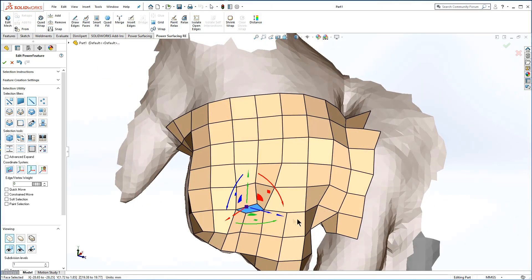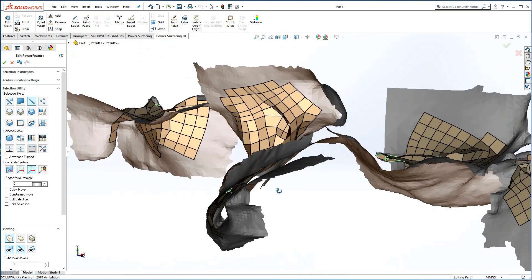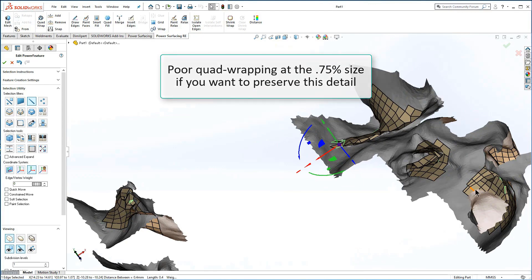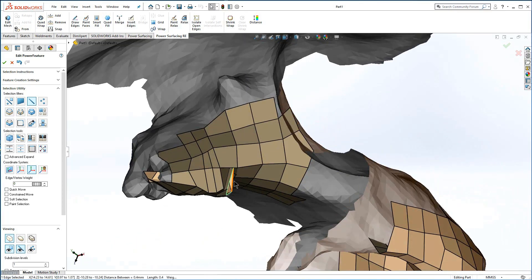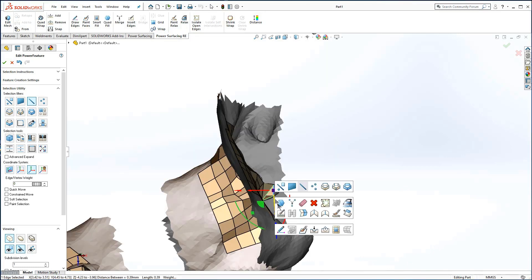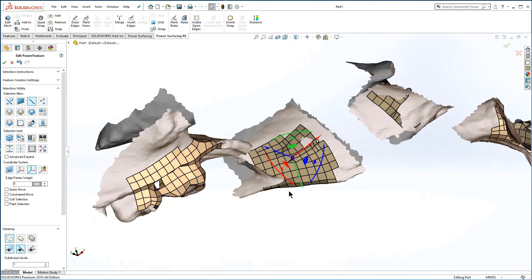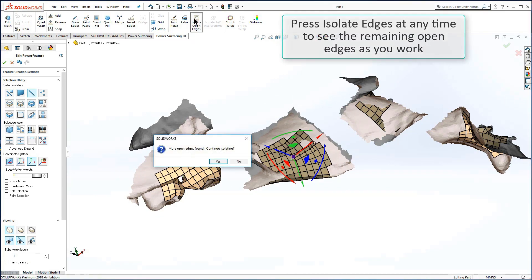Select an edge or face to make zooming and orbiting the viewport on the target area easier. This is usually the point where you will want to decide whether to go ahead and repair the quad wrap or to go back and repair the scanned mesh to provide a better quad wrap in the first place. Let's go with the quad wrap for now. You can address the easy areas first. The Quad Fill does not create geometry that is constrained to the reference mesh, so the resulting fill is generally well behaved. As you repair the holes, you can also press Isolate Open Edges to maintain a cleaner workspace.